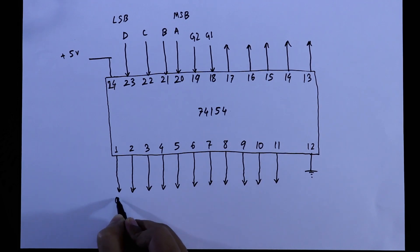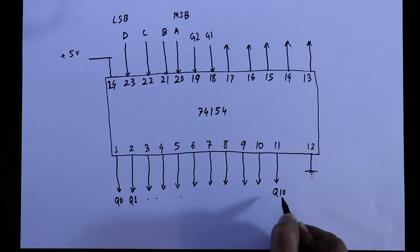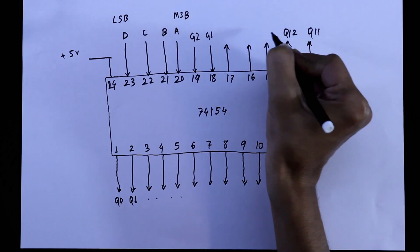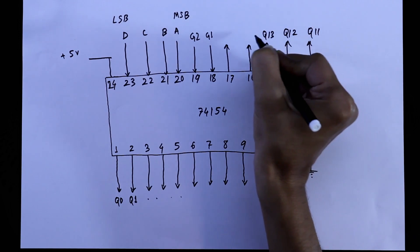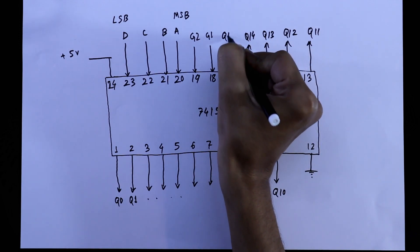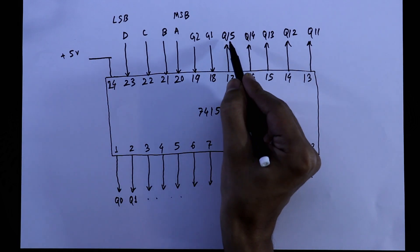The outputs are Q0, Q1, and so on up to Q10, Q11, Q12, Q13, output 14, and output 15. So from Q0 to Q15 are the outputs.